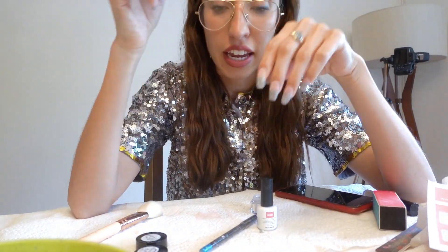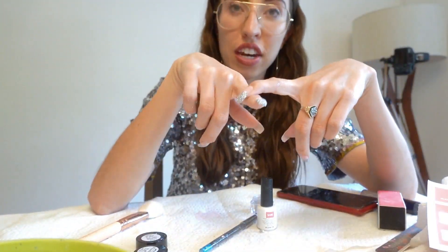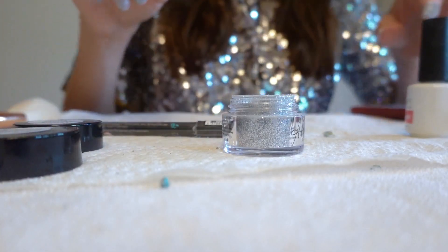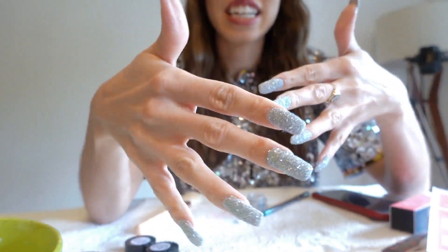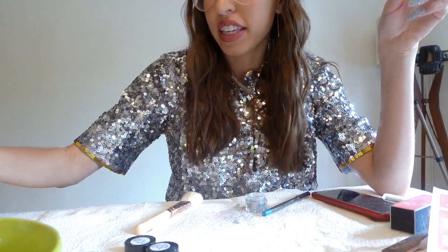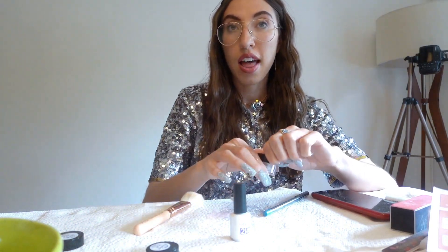I had to plug my camera in for a second because it was starting to die. I put on the first layer, which was the nude, and now I'm putting on the silver sparkles. I'm doing half the nail first and then the full nail. I wanted to film the process for you guys, even though I'm not an expert and this is my first time ever doing this. Now I have all the silver on my nails — it's very chunky and clumpy right now. The next step is to apply the activator, let it dry, and then I can file my nails back into shape.